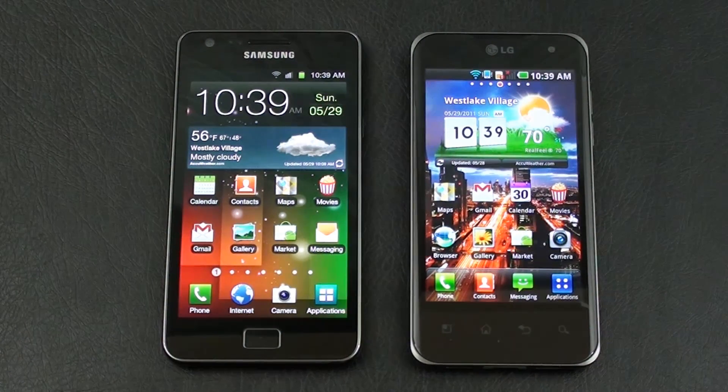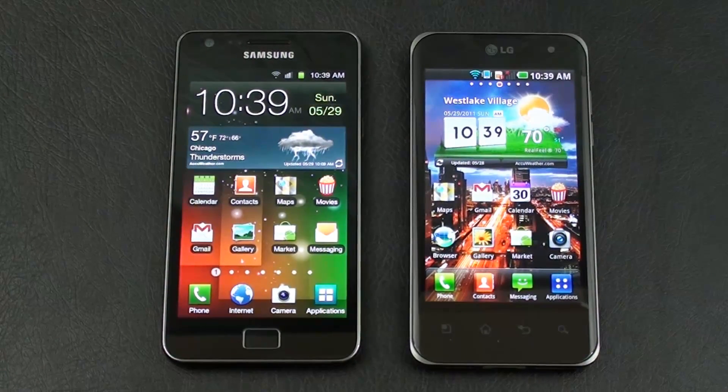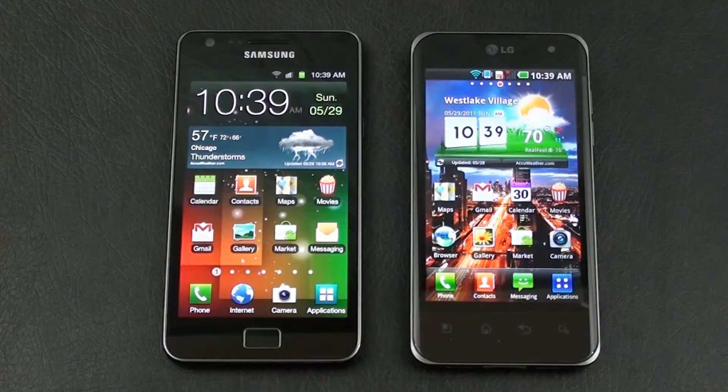Hey everybody, it's Craig with another Pocketnow Face-Off. This one for dual-core world domination between the Samsung Galaxy S2 and LG's Optimus 2X.